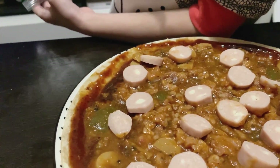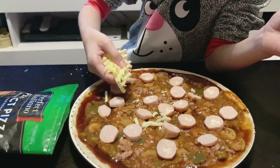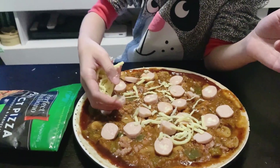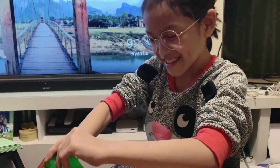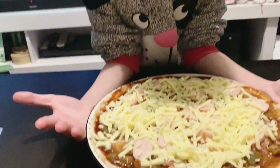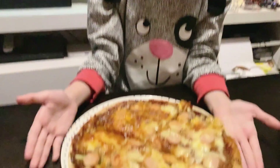Okay, put on the cheese — more cheese please, extra cheesy! Now we're ready to put our pizza in the oven. Don't forget to put it in the oven. I hope you guys like the video — please subscribe and like, bye!